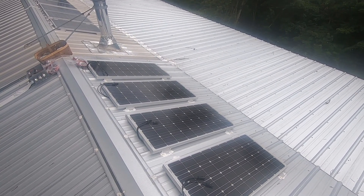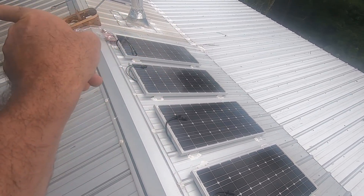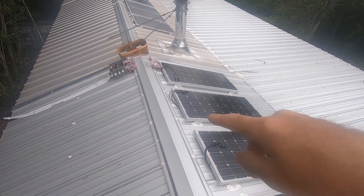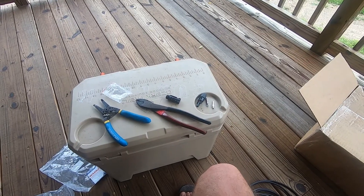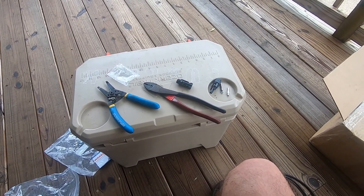I'll just turn the camera off and show you progress as the project goes. I'm going to be wiring them up going into the combiner box. I'm not going to put them in series, just going to wire them up in parallel. It keeps it easy — red to red and black to black. I've got some cables on the roof that don't reach, but I had a contingency for that.